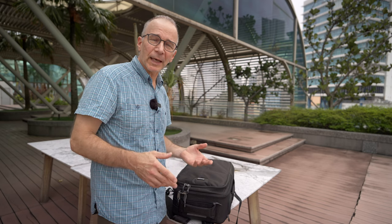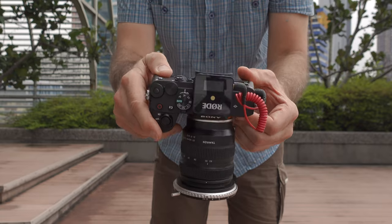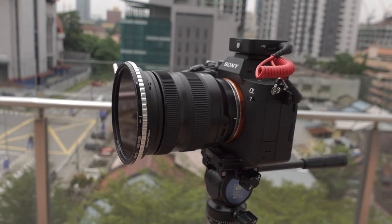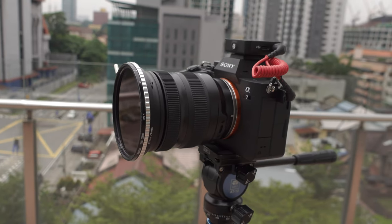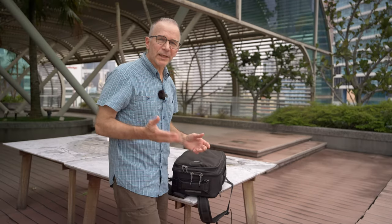Now let me show you my cameras and lenses. My main camera is the Sony a7 IV, which is currently filming me, and the lens on it right now is the brand new Tamron 20-40mm f2.8 zoom — it looks like pretty much the perfect zoom lens for the kind of videos I usually make.